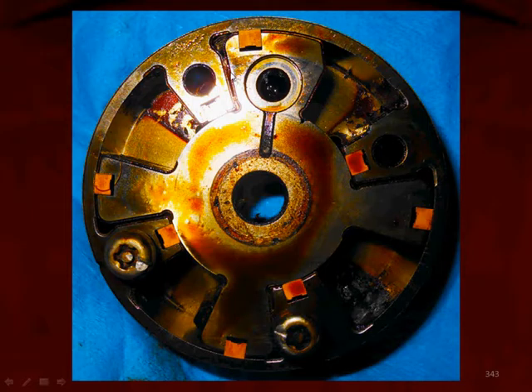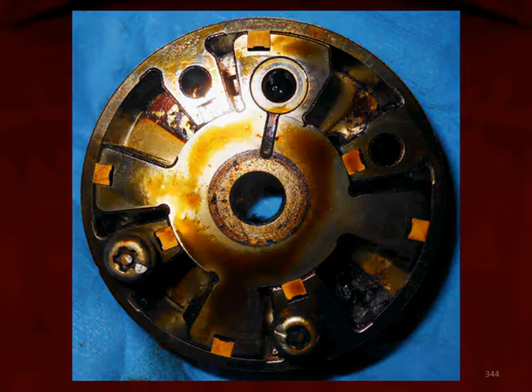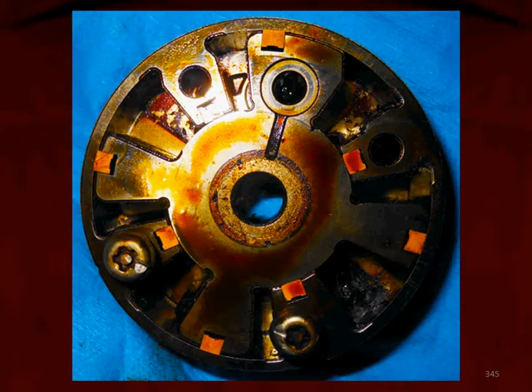Here we moved it a little bit, and here we've moved it again. As we go back and forth, we can see the cam connected to this unit can change to the advanced or retarded position.